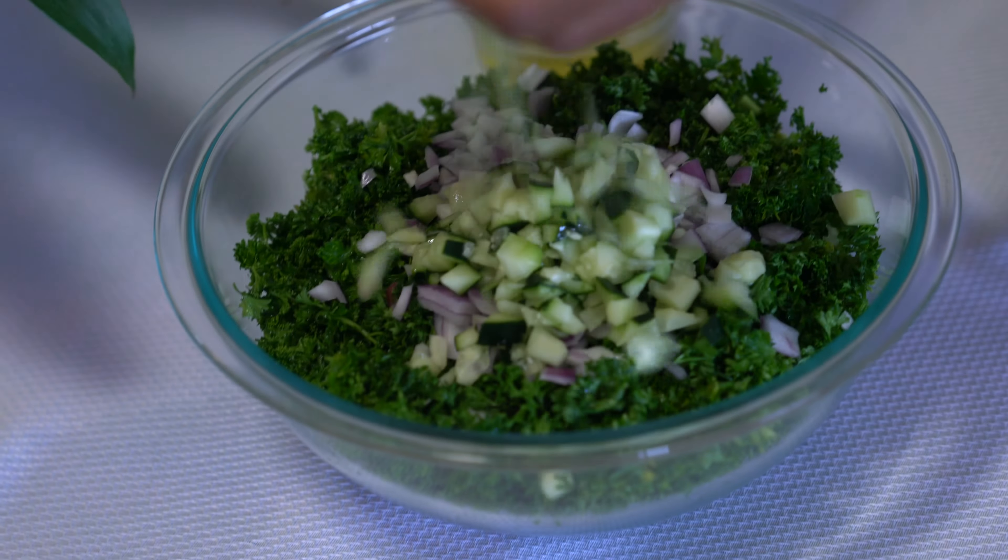A little tip: I like to squeeze my lemon juice into a separate glass instead of straight over the bowl, in case some seeds come out — that way I can make sure I get rid of those before pouring it in. I love lemon, so I used both lemons and added all that juice in. I love the tanginess it adds to this dish. You can go with just one lemon if you're not a huge lemon fan, but I think two or even three lemons makes it just perfect.